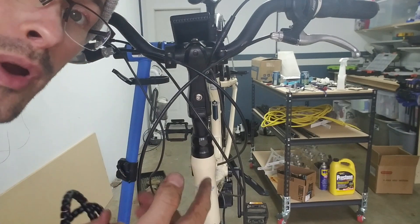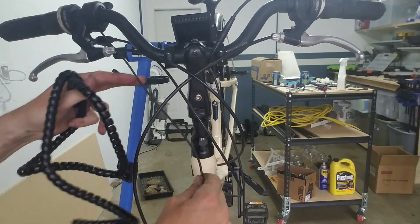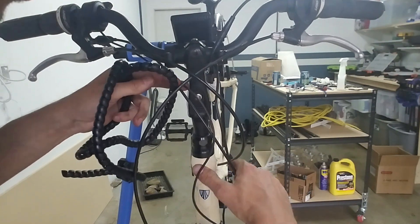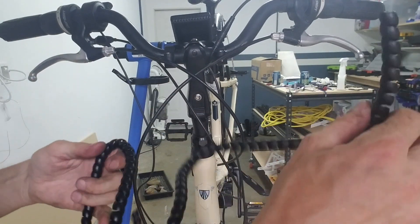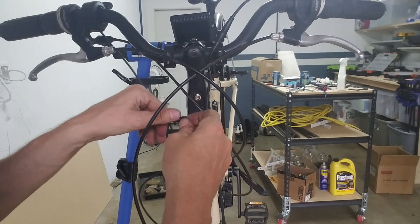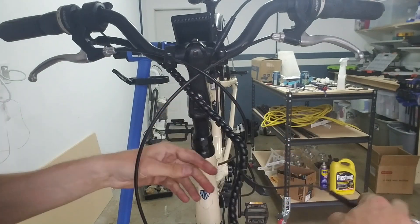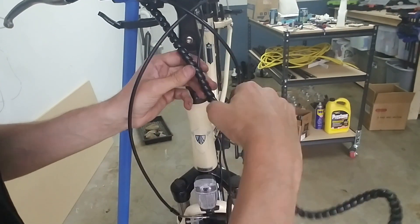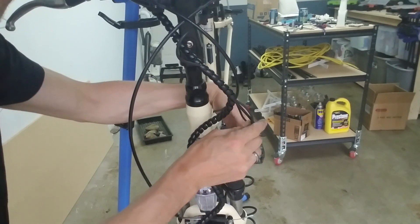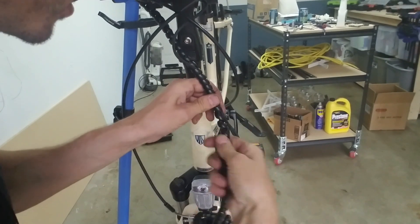I'm going to show you guys how I wrap up and make this look neat. Part of it is making sure that you have these wires kind of follow along the path of the existing wires — nothing weird, nothing mixed up. Then it comes with this wrap, so we're going to go ahead and wrap this up here. I just kind of tuck that up in there so all the wires are the same length, then keep wrapping. This is going to look really good.